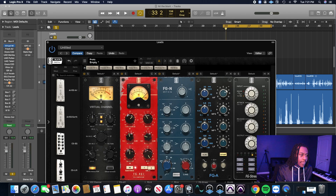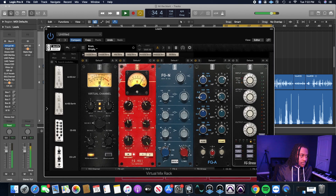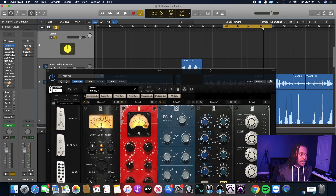Next thing I want to do is on my mid filter — I want to find a good frequency I can duck out to get a little more mud out. I'm liking that cut right there at around 400Hz, and I took 4 dB off of it.